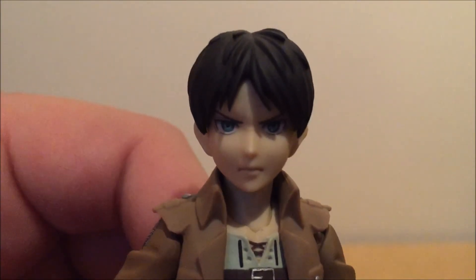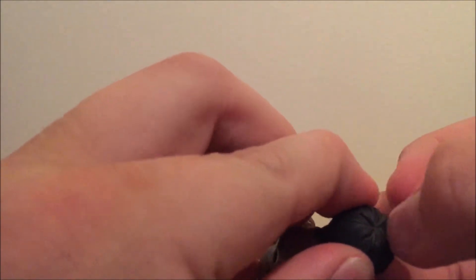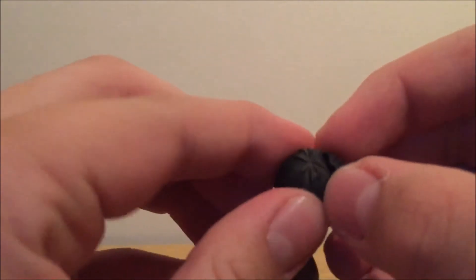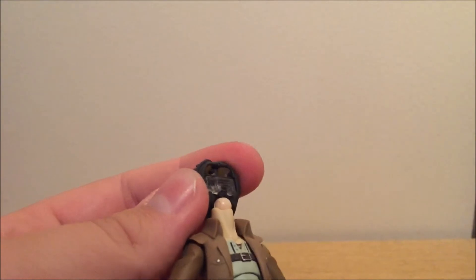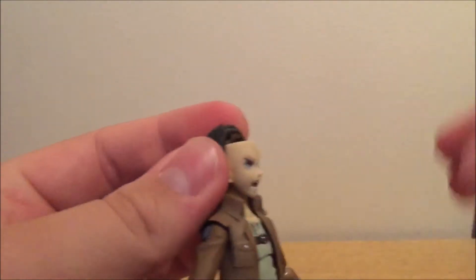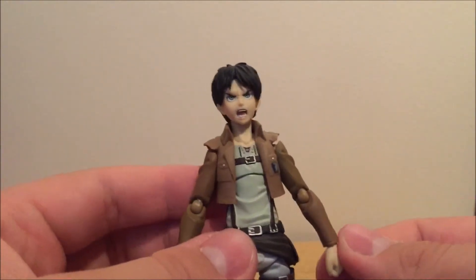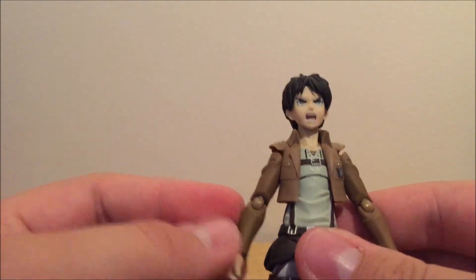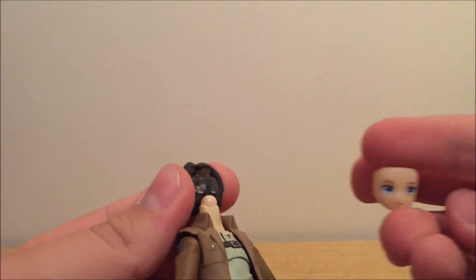It's just an amazing figure, and the face is so darn good. To change the face of this Figma, you just take the front part of the hair off, take the face right off the figure, put the face you want on, and put the hair back on. It's just as easy as that. You can put any real Figma face on these figures — as long as the Figmas are real. I tried to put the Luka face on but it doesn't work.